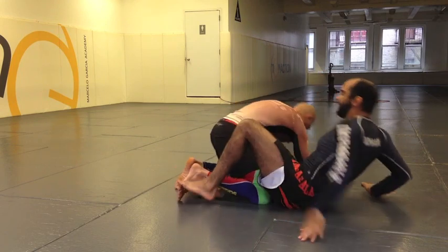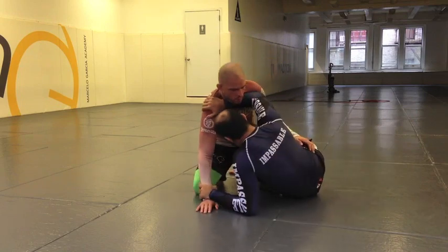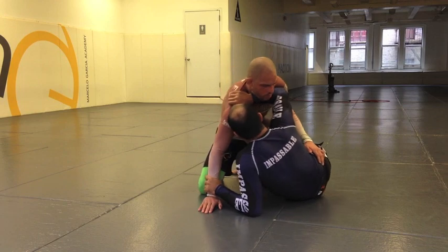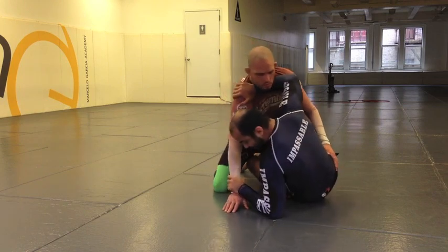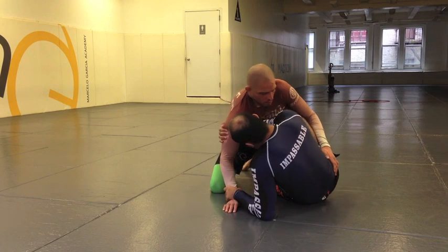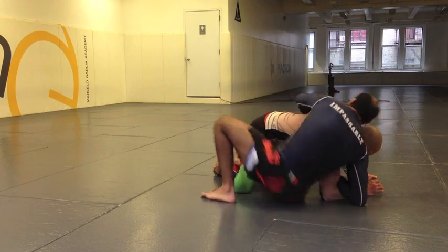Alright, one more time guys — last one. I'm here with shields. This partner is going to try to put his weight on top of me. I'm going to place the hook in, keep my elbow on the mat, my hand goes behind his triceps. I'm going to kick him away with my width and I'm going to cross. There he is — thank you.